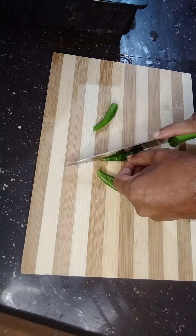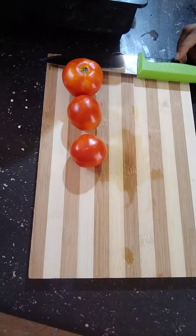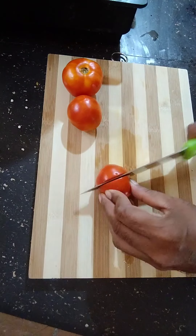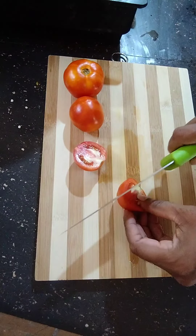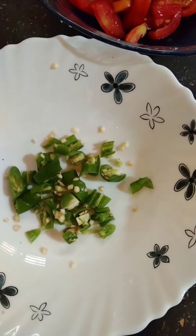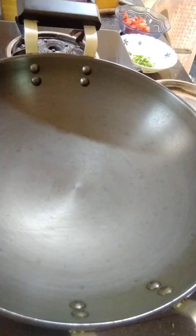I will make it easier to cook it. Now, we are going to make a breakfast.